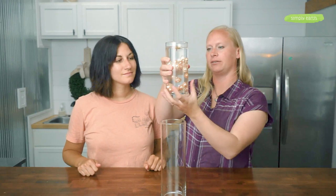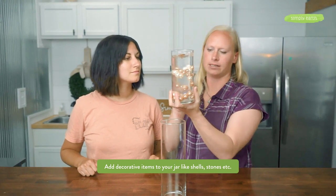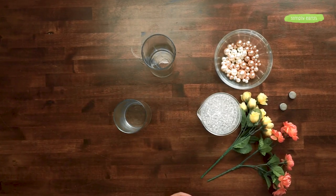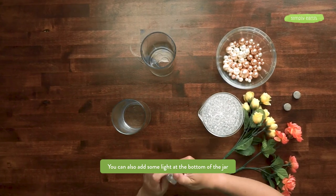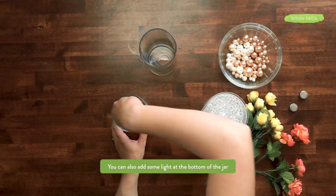One cool thing you can add to your vase is a light on the bottom, which is really nice if you're using this candle in the evening or as a centerpiece at a wedding. You can get waterproof tea lights for the bottom — just turn on your light according to its instructions. For this one, we remove the little piece of paper blocking the battery and it lights up, then place it on the bottom.